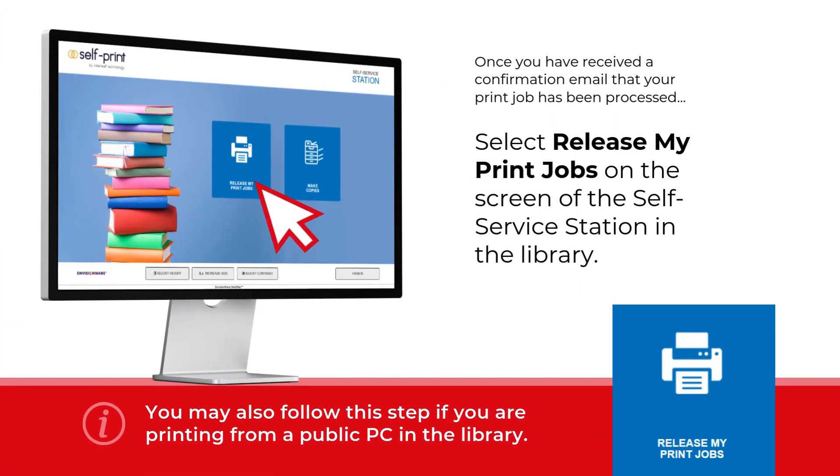When you have received a confirmation email of your print job, approach the PC for printing in the library.